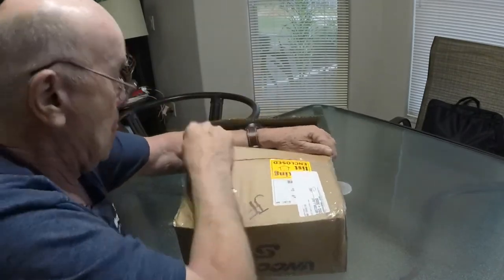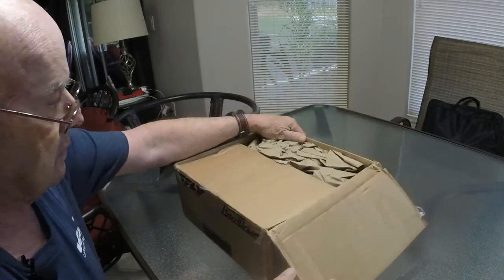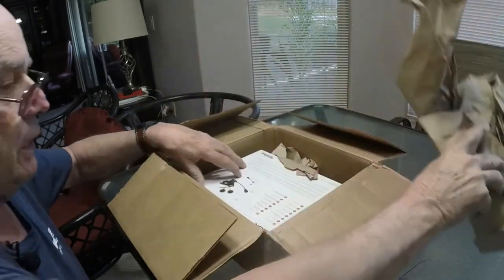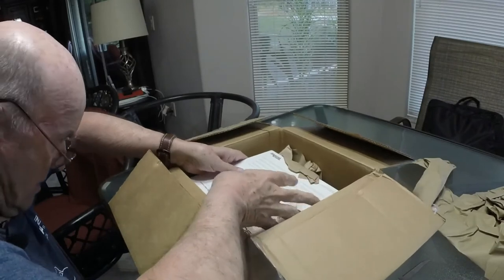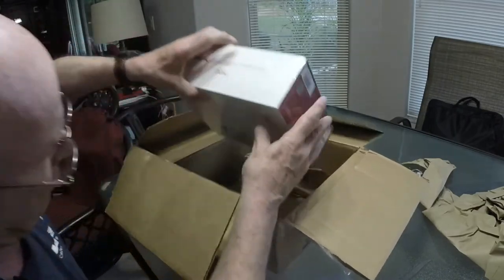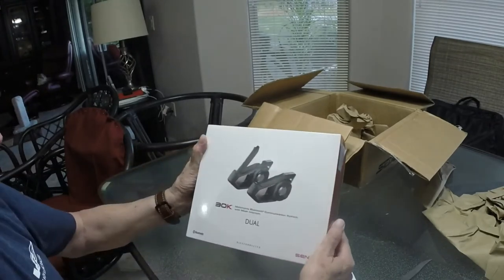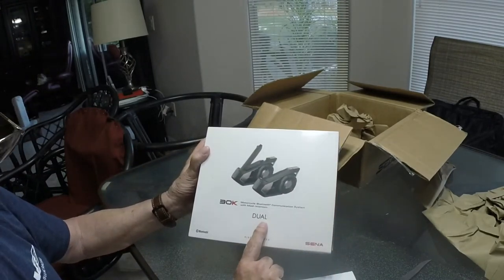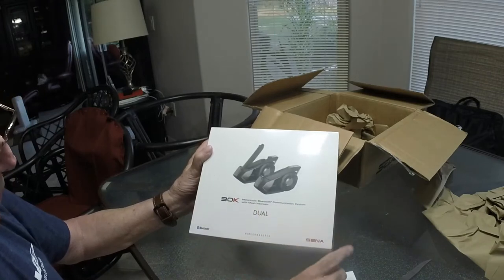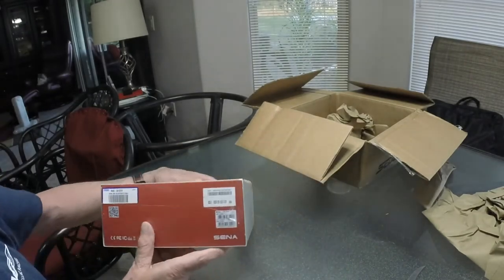Okay. Packing slip — always want to have that in case anything goes wrong with it. Take out the papers. And here in my hands, if I can get it out of here — it's kind of slippery — is the Sena Dual 30K motorcycle Bluetooth communication system with mesh intercom. So let's see what's inside the box.